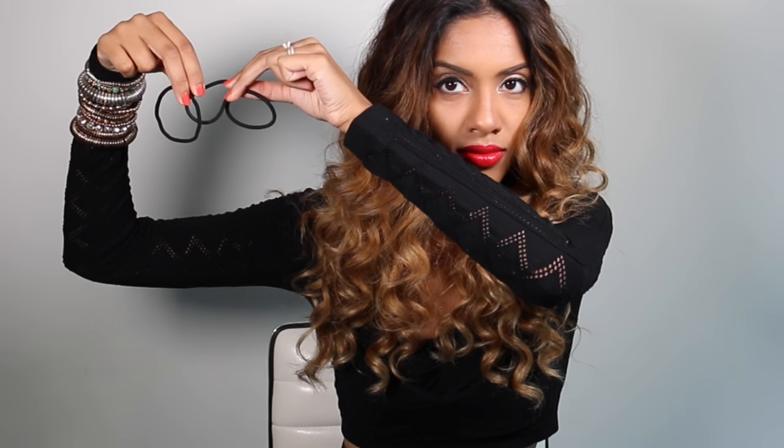I'm going to leave the link for how I created these curls in the description below, but as long as you're starting with some kind of messy texture for this style, you're fine.